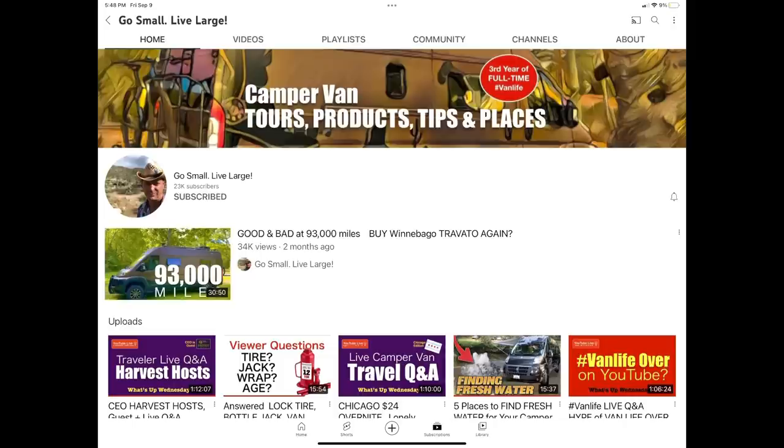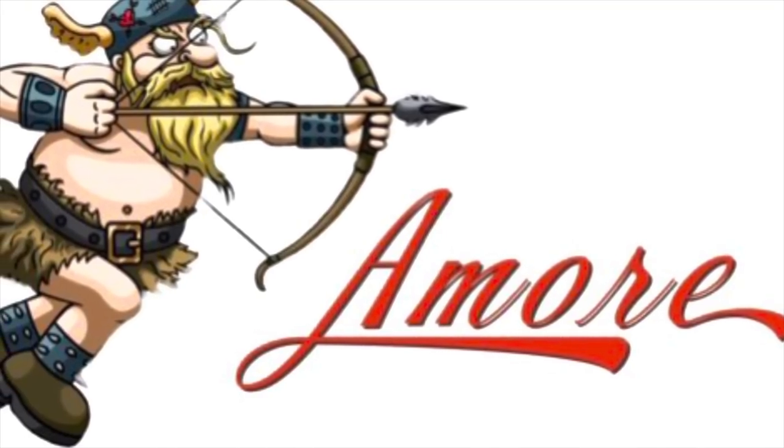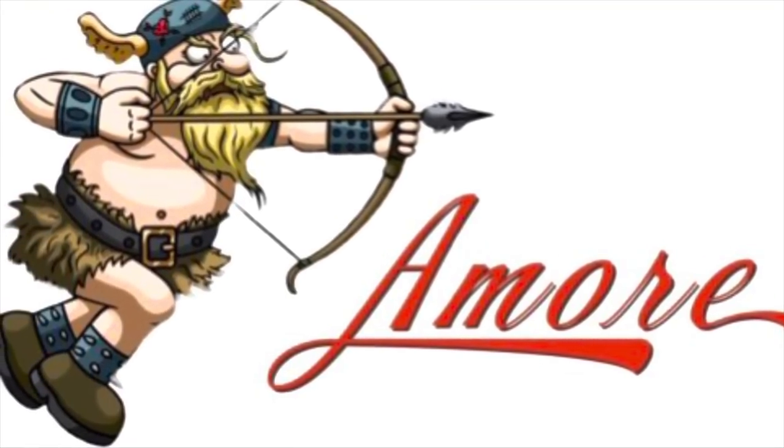The second channel you need is Scott Watson's Go Small, Live Large. Scott has posted many interviews with Terry Minnix, the Vice President of Embassy and the man behind its innovative design — these are must-see for anyone researching Embassy. Scott also lives full-time in his Winnebago Travato, so his channel is a wealth of information on all aspects of Class B RVing. These channels, and hopefully ours, will help you on your research journey. We hope you found this helpful, and we'll see you next time here at Amore Van.